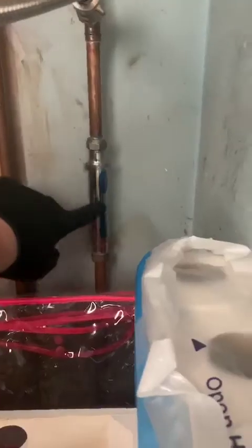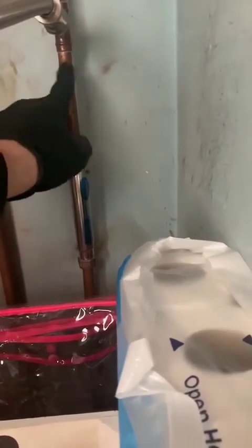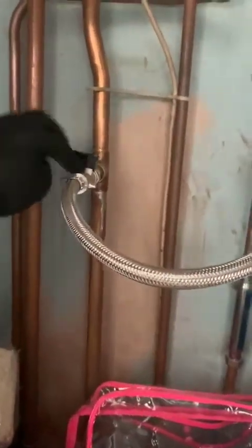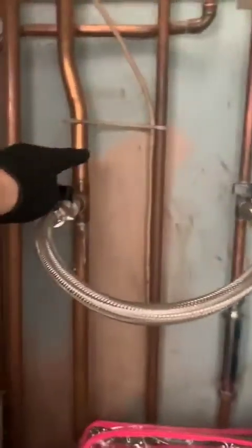So underneath, this is the filling loop. This is the cold filter. This is the mains cold pipe. And then this loop connects the mains cold to the heating.